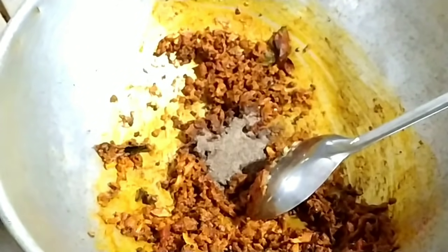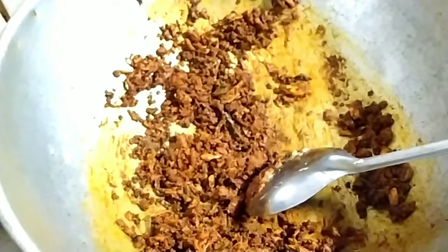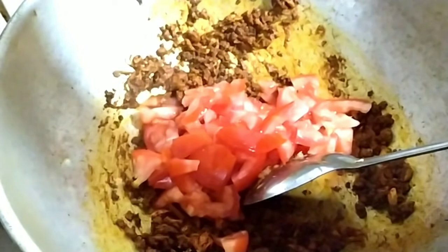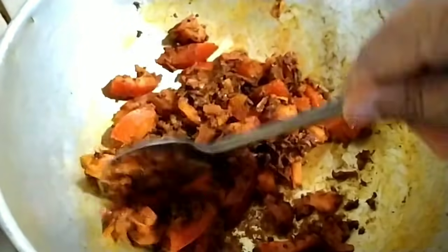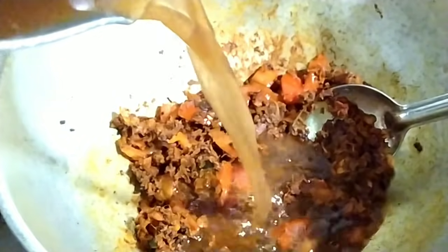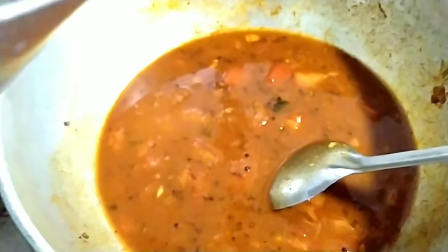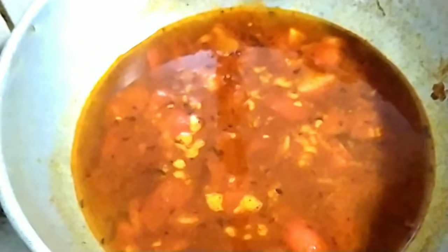We will make a hot pot. This is not a hot pot. We will add the pot on the pot. We will add 2 cups, then put it on top. Put it on top too.